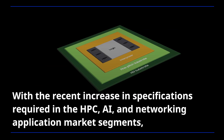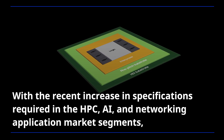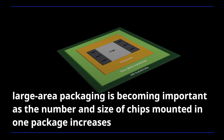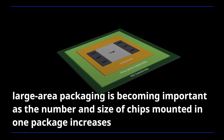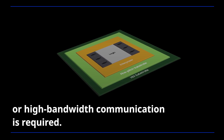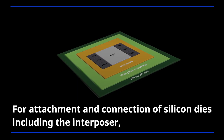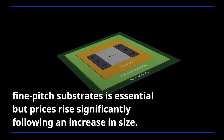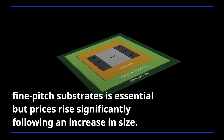With the recent increase in specifications required in the HPC, AI, and networking application market segments, large area packaging is becoming important as the number and size of chips mounted in one package increases where high bandwidth communication is required. For attachment and connection of silicon dies including the interposer, fine-pitch substrates are essential but prices rise significantly following an increase in size.